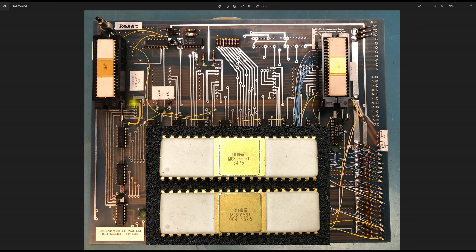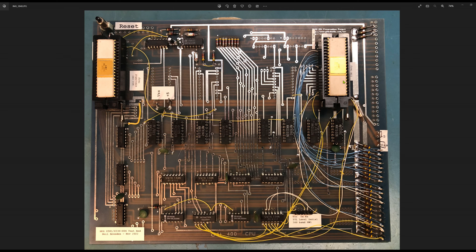This is the OSI 400 CPU board in what I believe is its final build configuration. We've talked about it previously — it uses a MOS 6501 processor with a date code of the 34th week of 1975. The MOS 6530-004 sits over here. There's quite a bit of glare on the gold top, so you really can't read it. This is my third attempt at getting a hardware description done in an acceptable format because the video quality has just been so bad.